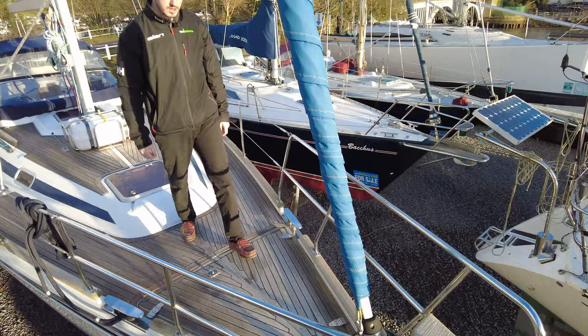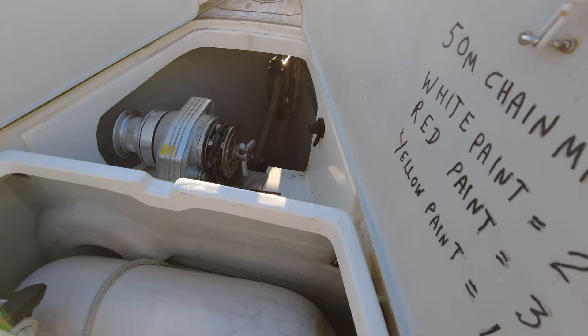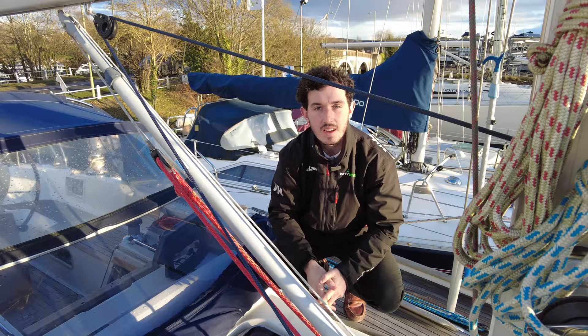As you can see here we've got a Furlex 300S. We've got a recessed anchor here with no roller, so you'll see from the inside of this anchor locker how that's set up. Really nice rigging here that goes underneath the deck, keeps it out of the way so you're not able to trip over.